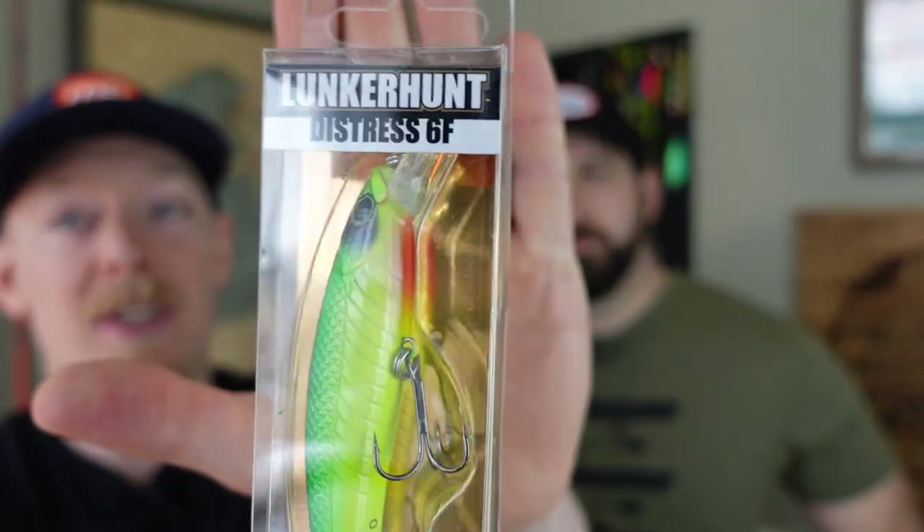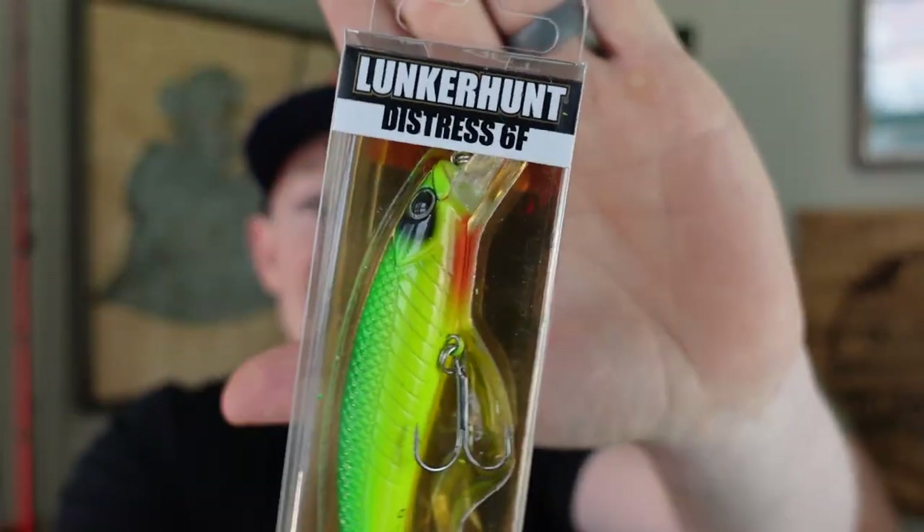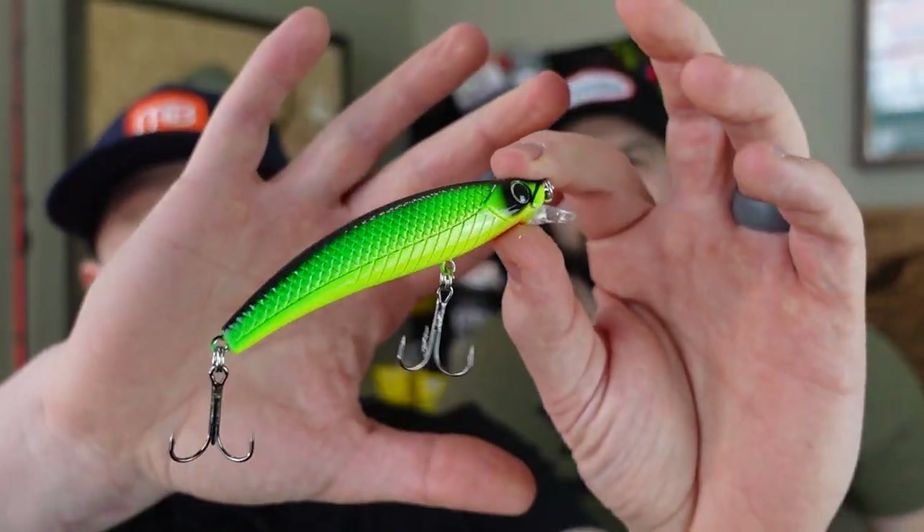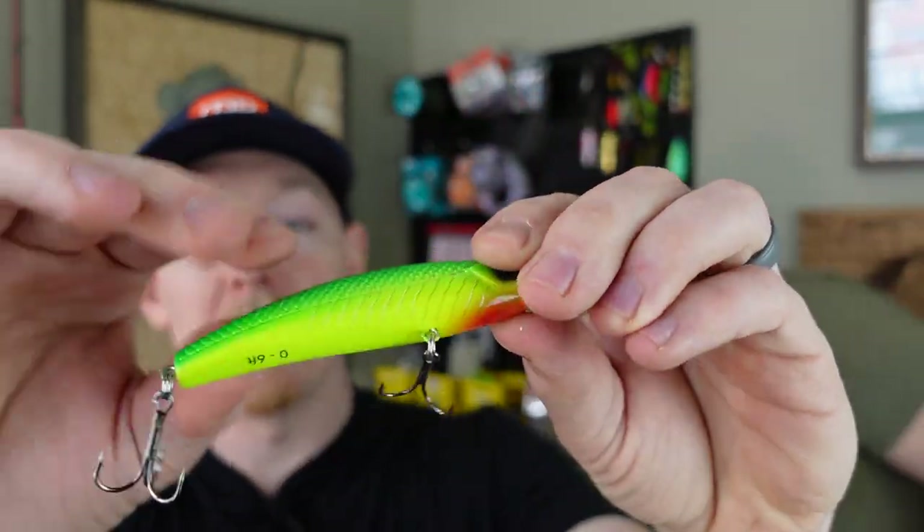Next is the Lunker Hunt Impact Series — this is a very aggressive, very loud series of baits. This is the Distress 6F: a six-foot diving jerkbait. Check out the paint scheme — that's a lot for a fish to take in. It's very loud with at least one ball bearing inside. The black and green with red paint on the throat is very aggressive. On the side, it actually says the depth range: zero to six feet. It's a floating jerkbait.